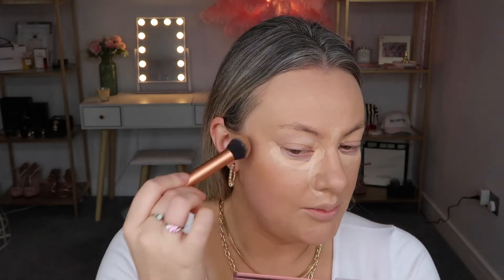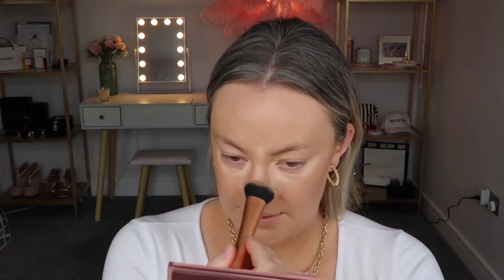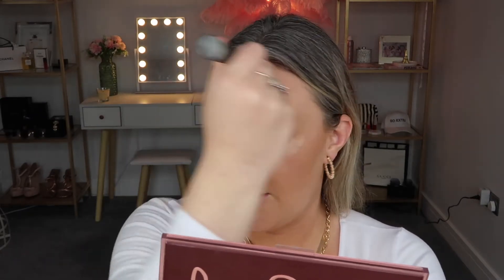I'm going in for my Chanel bronzer. I love this cream so much. I feel like ever since I got it, it's definitely a product I use pretty much every time I do my makeup. I just feel like it's so, so nice on my complexion — whether I'm fair or tanned, it just looks so good. So I just add a little bit here and a little bit here, a little bit across the nose and a little bit across the forehead.